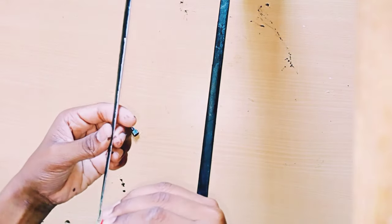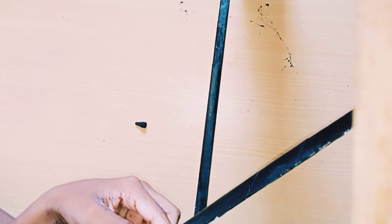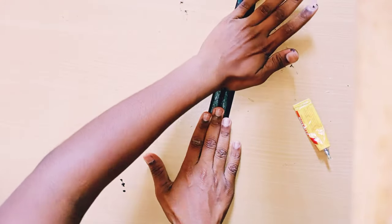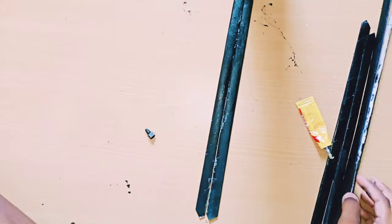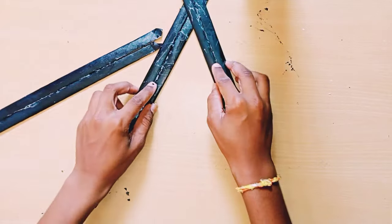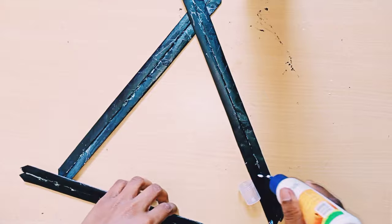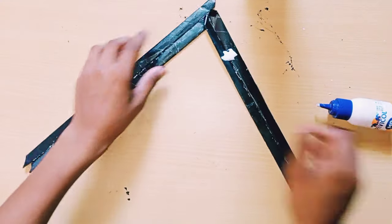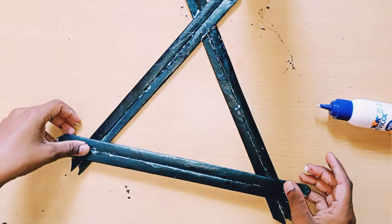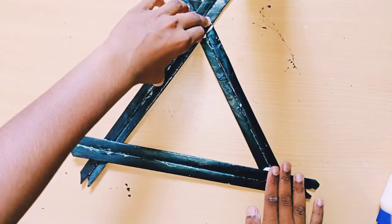On the sides I'm applying fevicol bond and sticking them to each other together. See, I'm sticking like this — you should wait one to five minutes then only it will dry. I made that arrangement too, and now I'm going to apply fevicol and stick them — down also I'm sticking with the fevicol. You should dry it for 5 to 10 minutes then only it will be stronger.